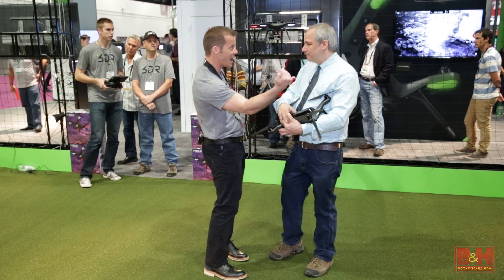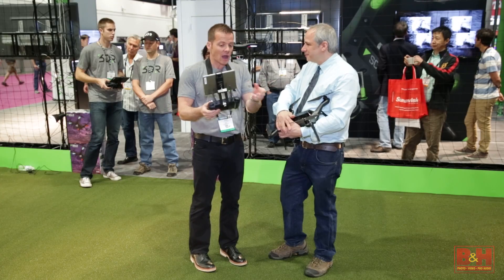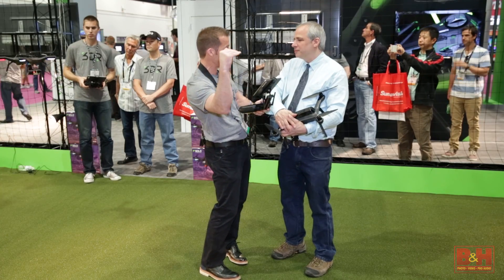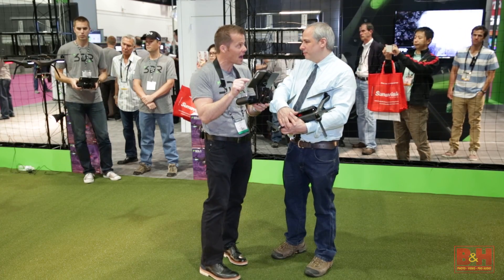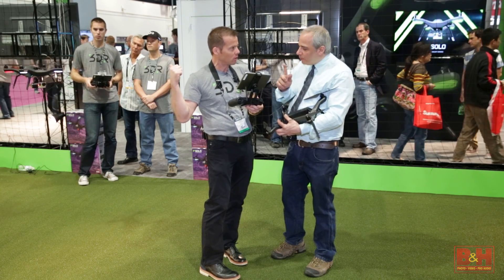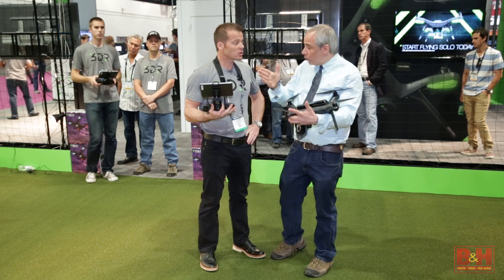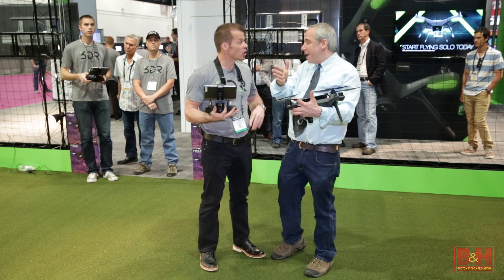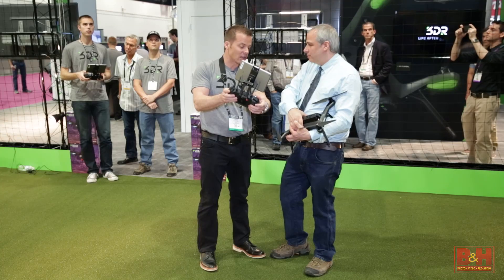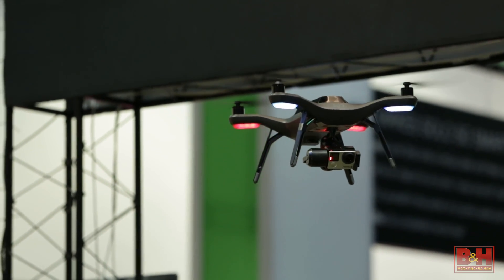With Orbit mode, if I want a beautiful wrapping shot around a lighthouse or two people talking, I fly up to that point, target it, hit Orbit, and hit Play — it just starts perfectly orbiting around the subject. When I hit Play I can have it automatically start rolling on the GoPro, and when I hit Stop it automatically stops rolling. I can increase my radius by pulling back or decrease it, and if I adjust altitude while orbiting, the camera automatically tilts to keep whatever I had in frame.